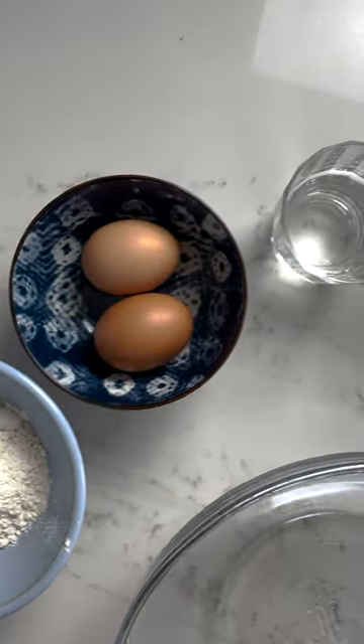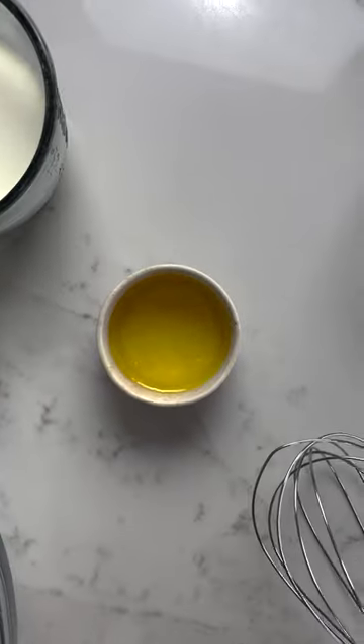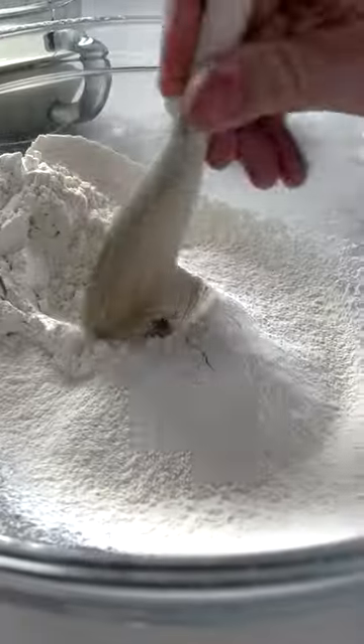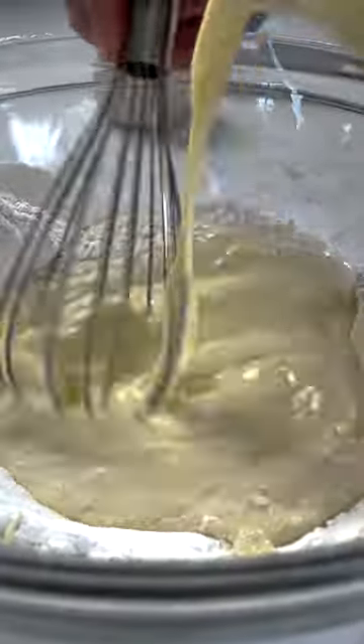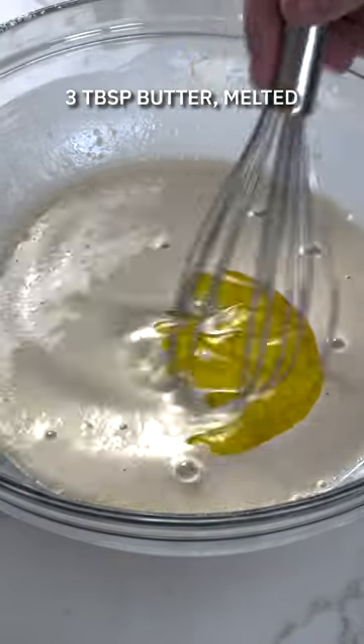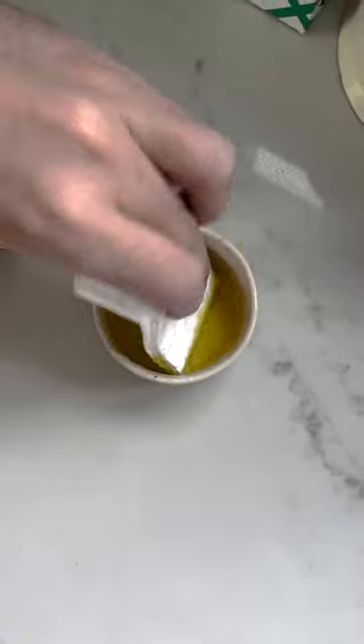Right, pancake day is upon us, let's nail the batter. Five ingredients: you've got your flour, eggs and milk — mix that into your well of dry ingredients — a little pinch of salt as well, and the addition of water and melted butter is what gives these pancakes their lightness and their crispiness.